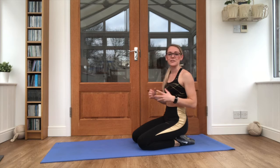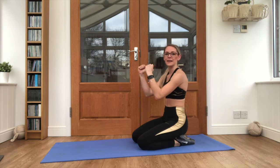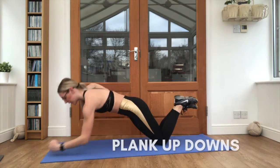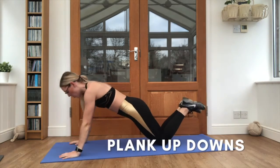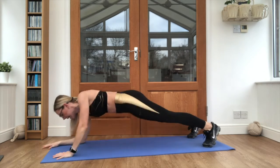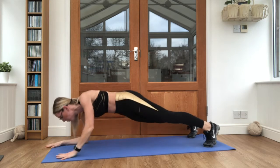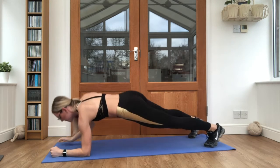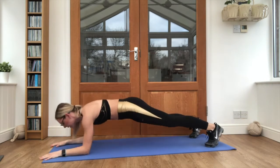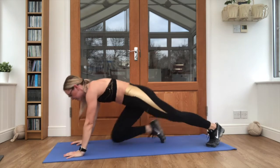One more in that plank position — plank up-down. From an elbow plank up to a full plank, back down to an elbow plank. You can take it on your knees if you prefer, or you can pop it up into the full plank, and keep it moving nice and steady. Keep breathing through, squeeze that core in nice and tight. Brilliant stuff.